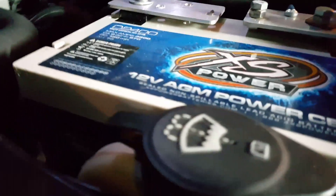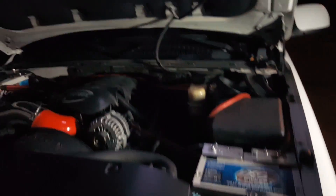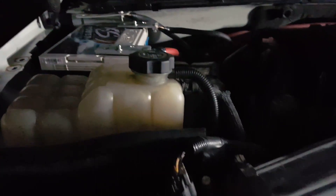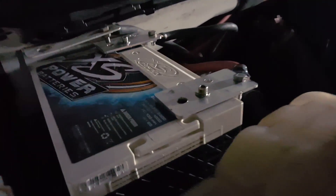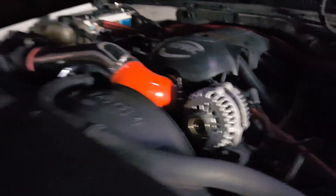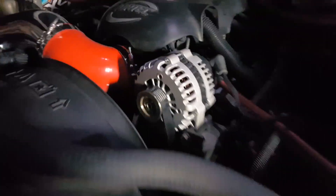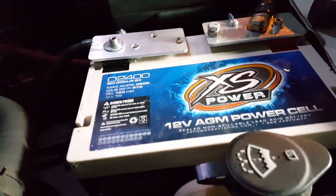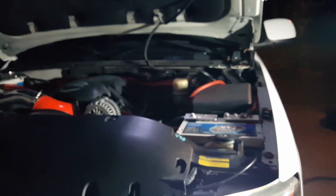I'm about to give you guys a quick rundown on what's on the inside of my Yukon — what's underneath the hood as far as what I'm working with for sound. I've got the XS D34 on this side, cold air intake, high output alternator — I think that's the 250. And then we've got the D24 XS Power. Nothing but the best baby. Let's go on the inside.